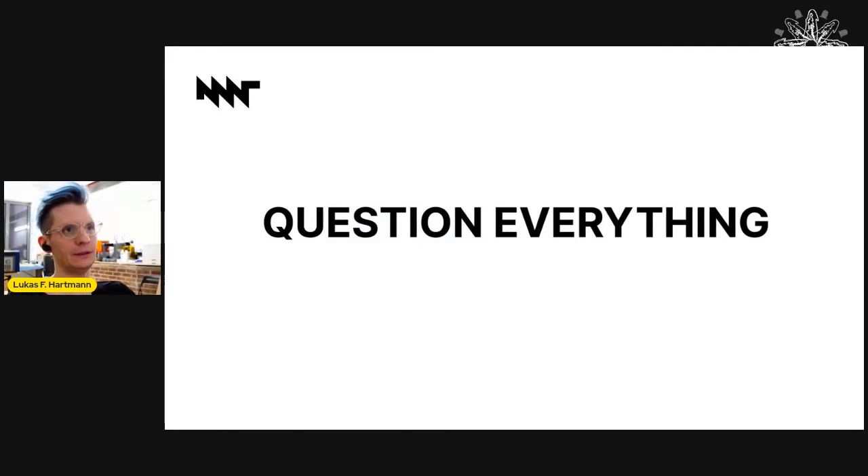I'm Lukas Hartmann, the founder of MNT Research in Berlin. We designed and shipped an open hardware laptop with a tiny team and an initial budget of around €150,000. In this talk, I'm trying to extract some key lessons from the whole undertaking — some unusual practices that worked for us and that might be helpful for your own projects.